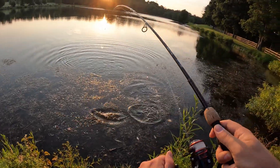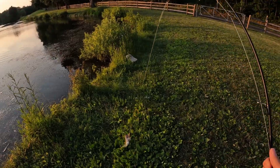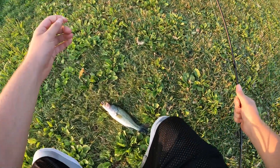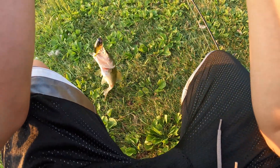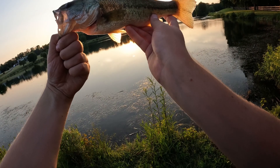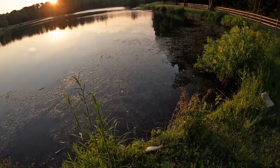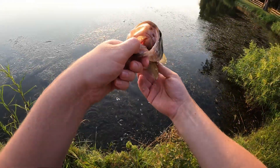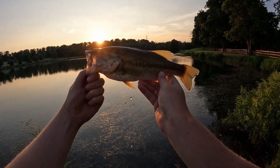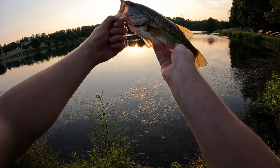Holy crap, that scared me. Let's flip him over — this is not a bad bass! I don't know if the camera even picked that up because it's so close to the shore. This guy came up and just popped on it. It's been like an hour and a half since my last fish, but this guy just slammed my whopper plopper right at the edge of the pond here. I'll take it. Give him a little water.